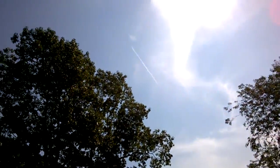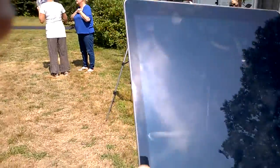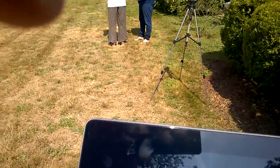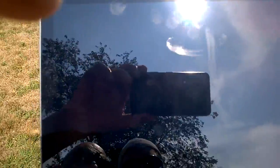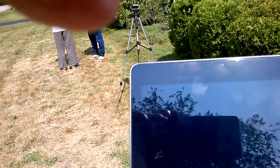You can see the actual eclipse. Take a picture of my screen and you can see the eclipse. Where is it? Where can you see the sun? I don't know. Right there? Do you see the sun? No. I can't see anything.